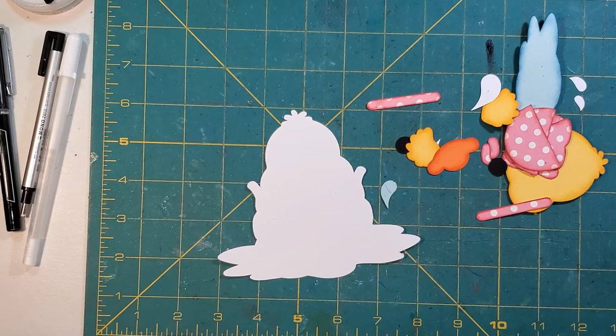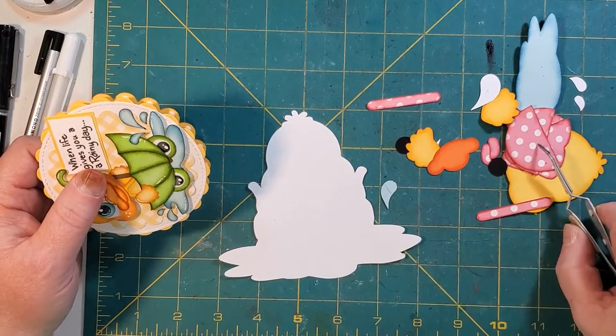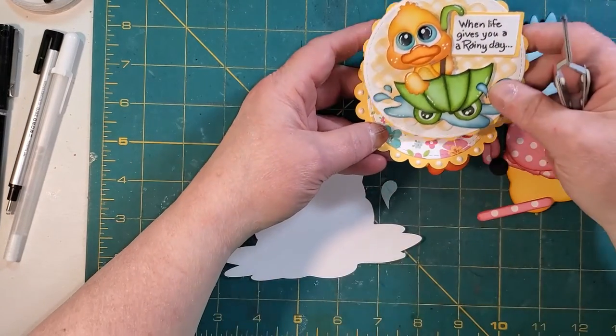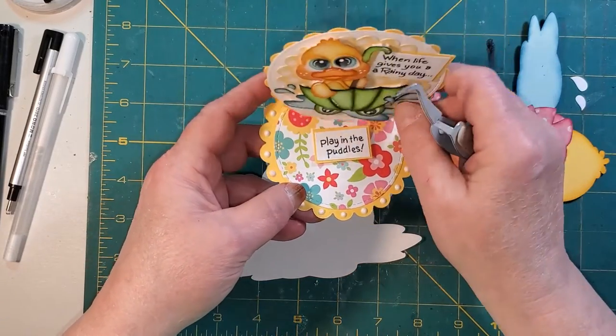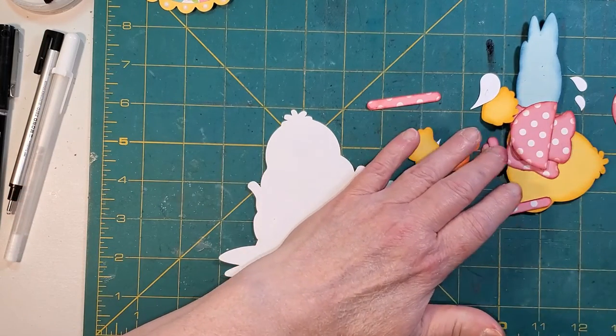So I'm going to grab — if I can find it — of course, I don't have this one. Then I'm going to kind of go with another duck I have. This is the duck peeker with the rain boots. I'm going to go from my ASIL card with my duck and set it up. It'll give me an idea. I don't have my computer on, so I'm going to kind of go from memory. Bear with me.